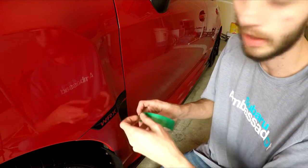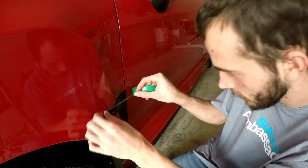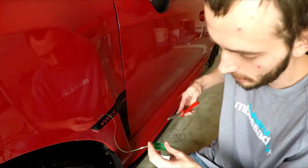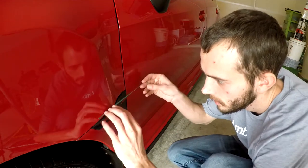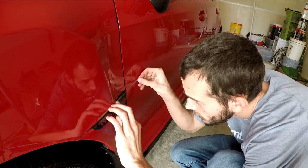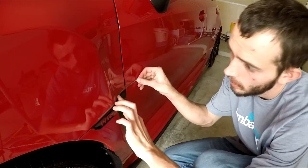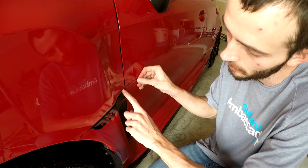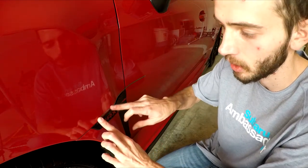I'm going to go ahead and apply the knifeless cutting tape. I'm going to put a strip at the bottom. Sometimes it's easier to just go ahead and cut it and then apply it. Now the reason why I'm doing this is since there's a gap where you see a little bit of red at the bottom, I'm leaving a little bit of gap at the top — that way it looks even on both sides of my side marker emblems here.